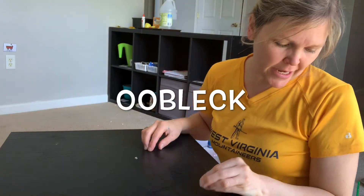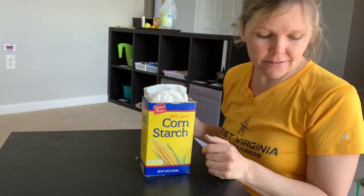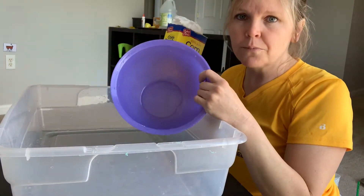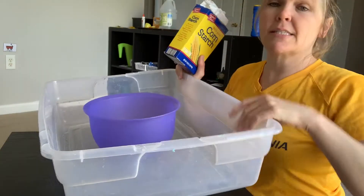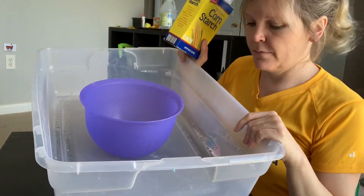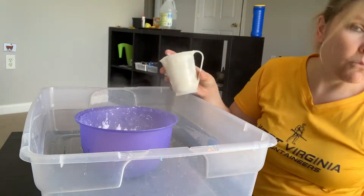Next recipe is what I call oobleck — corn starch and water. Very easy. I'll start off with a bowl for them to play with, and I also give it a second barrier for drippings and more fun. One cup of cornstarch to one cup of water.